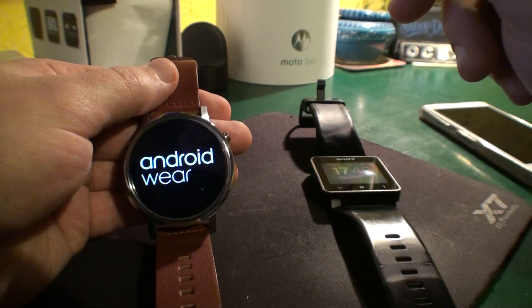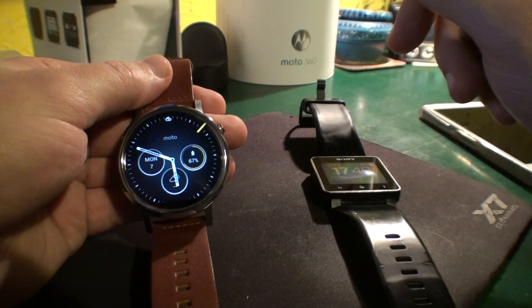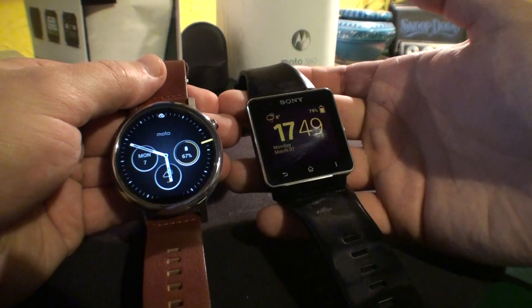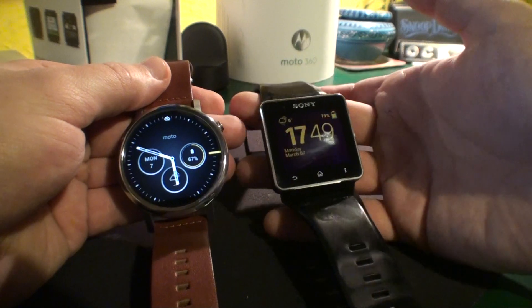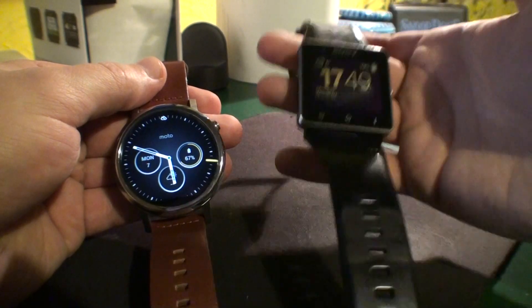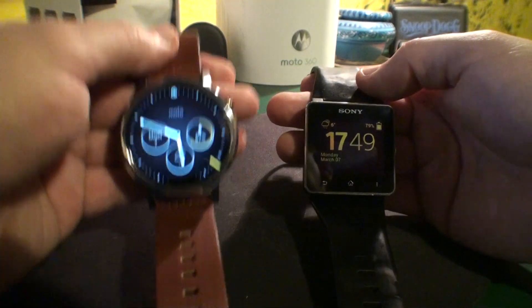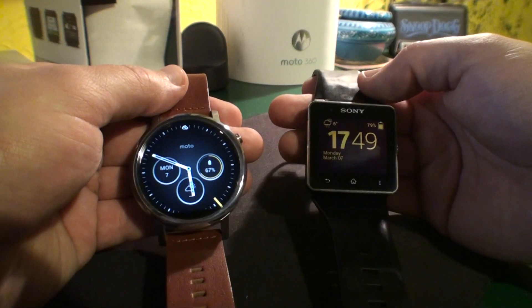So as we can see, these watches are completely different. This Sony is the old one — I've been using it for one and a half years and I really like it. Now comparing it to this Moto 360, I've been wearing it for about three days and honestly, it sucks.